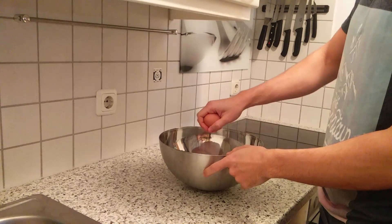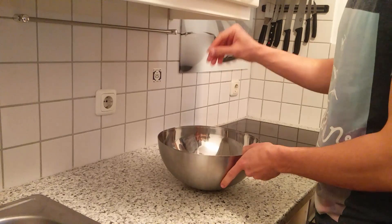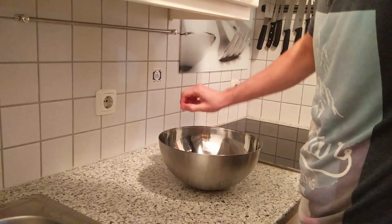Start off with the dough: eggs, flour, water, a tasty salt. Make sure to remove any eggshells.